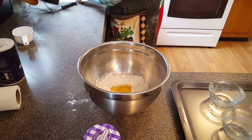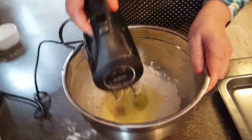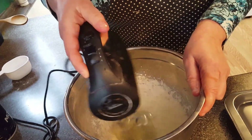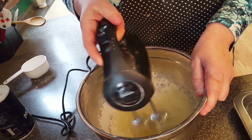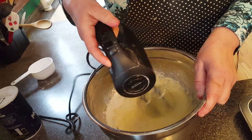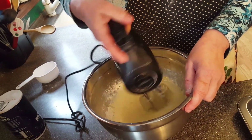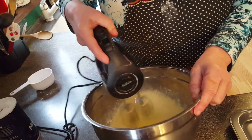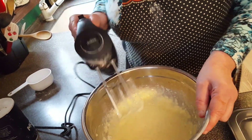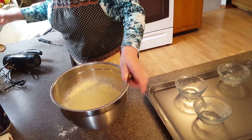Now I'm going to mix this up for about one minute at a very low speed. It's nice and smooth. Now I'm going to mix it with a wooden spoon — this is my lucky spoon.